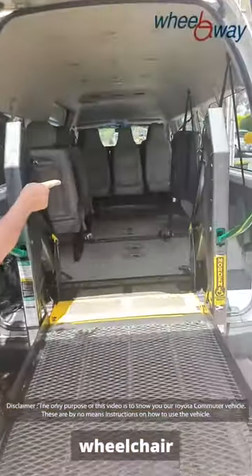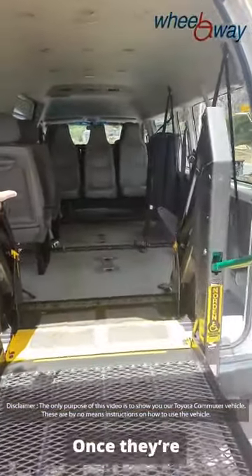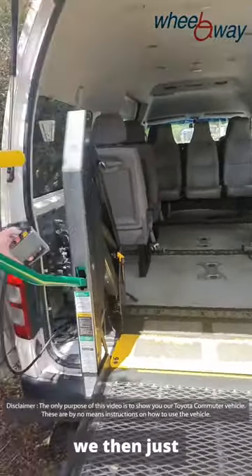There's a seatbelt for the wheelchair occupant as well. Once they're tied down, we then just fold her up.